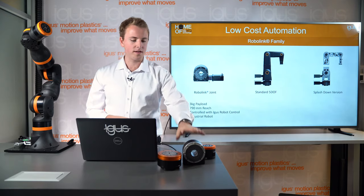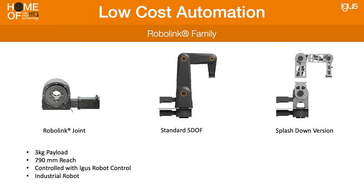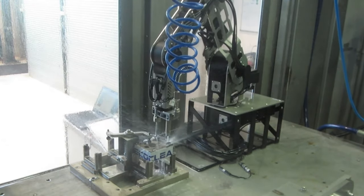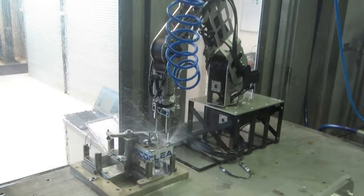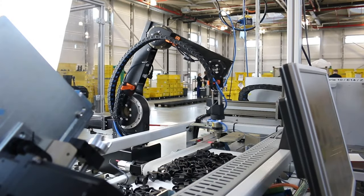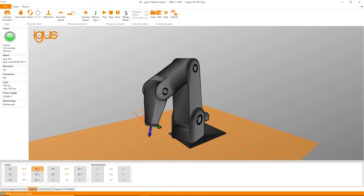The RoboLink family is based on the RoboLink joint, which we use in every joint of the RoboLink. It comes in the standard 5 degrees of freedom version but also as a splashdown version for washdown environments. Typically the standard version has 3 kilograms of payload and 790 millimeters of reach. They are considered an industrial robot and can be controlled with our iGIS robot control software.